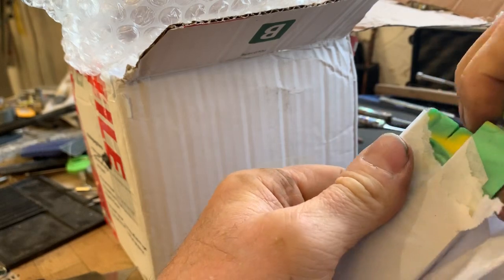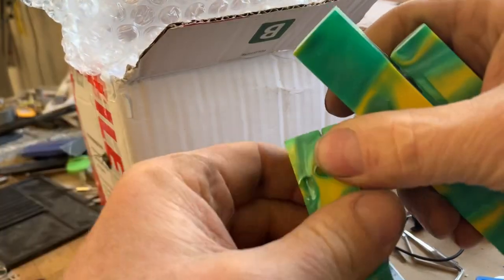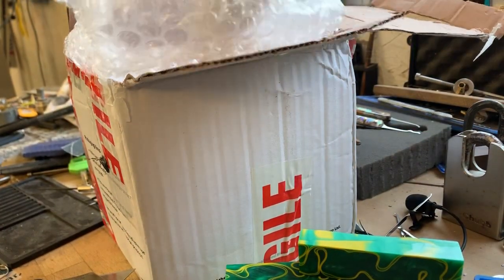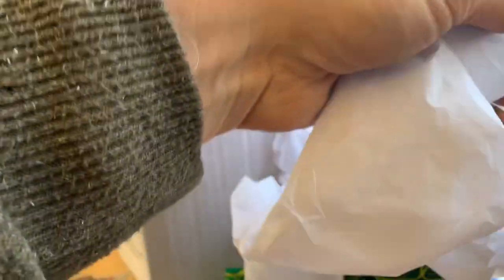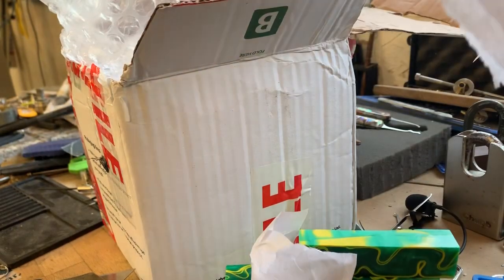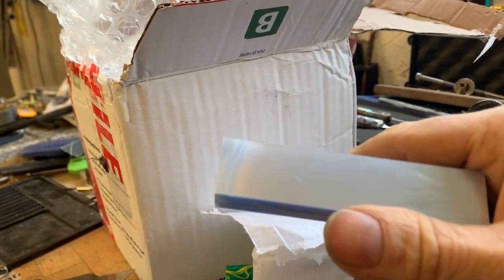Some beautiful, beautiful coloured acrylic blanks. Very nice. I will be making some fantastic-looking picks. So now we've got a really nice pale blue, sort of pearlescent acrylic.